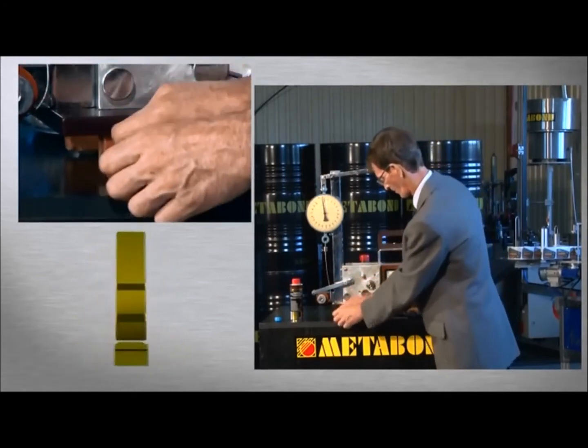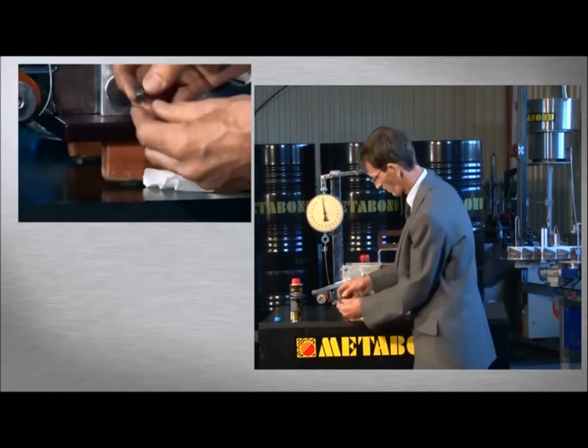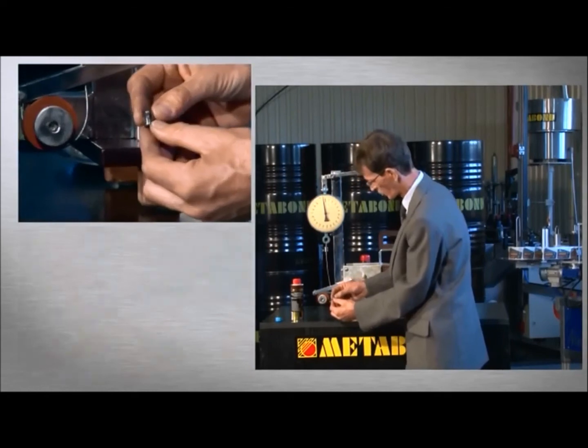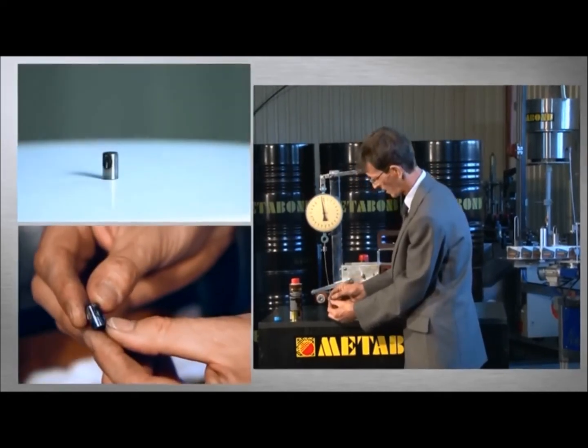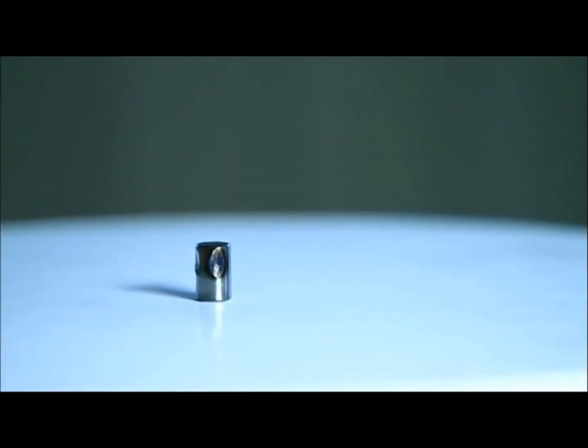Let's see the abrasion marks one after the other. In the first test, a dry, burnt abrasion mark can be seen, which is rough and deep. Under higher loading, a smaller and finer abrasion mark is seen in the case of normal oil lubrication. Under extreme overloading, a significantly smaller abrasion mark is experienced on surfaces treated with Metabond in an oil-deficient environment.